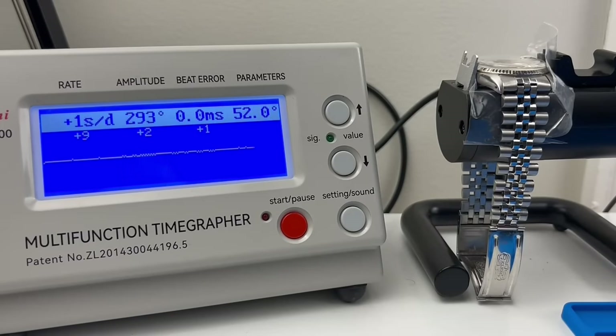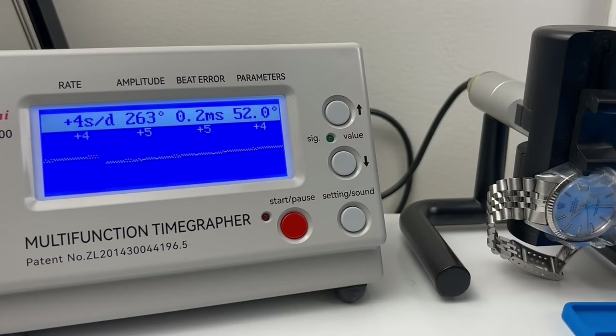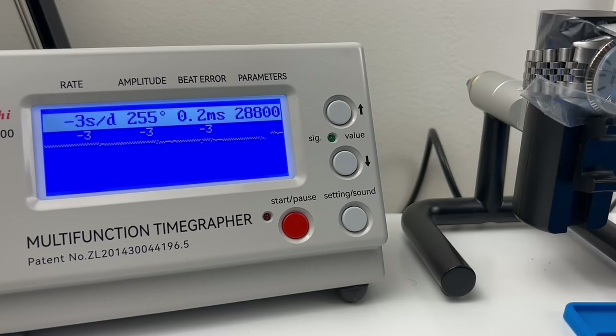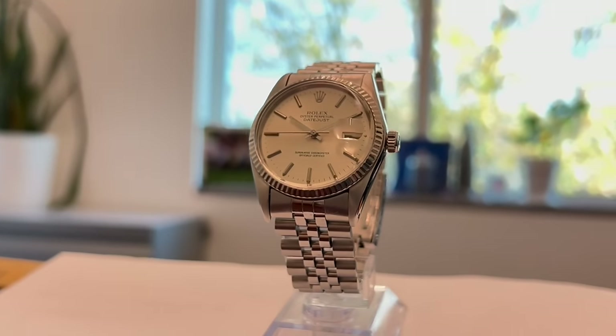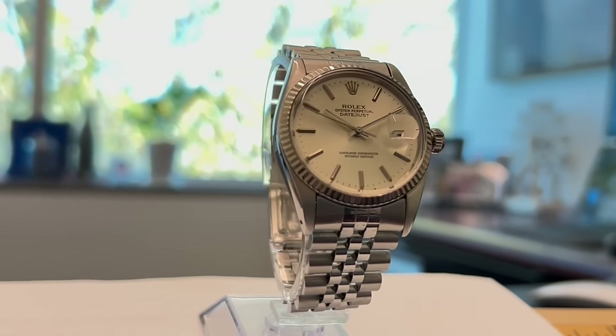And here, the end result — performance is within the desired range across the positions. My little workshop is no substitute for a true COSC test lab, but for a nearly 40-year-old watch, it's still keeping remarkable time despite the state I had received it in. So I hope you learned something from this video today, but if not, I hope you at least found it enjoyable. Thanks for fixing watches with me today, and I'll see you in the next one.